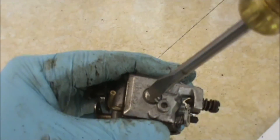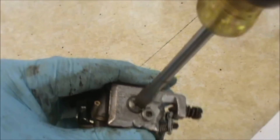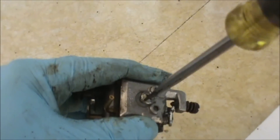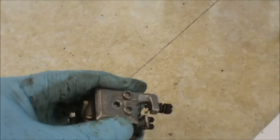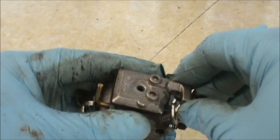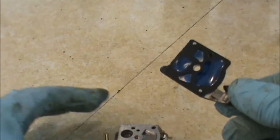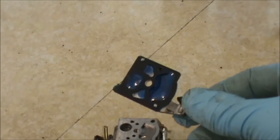First thing I'm going to do is take my screwdriver and remove this plate here. So I'm taking out this screw — you don't want to lose that — and I'm going to remove the plate. And you can see what's inside there: you have a gasket, a couple gaskets.